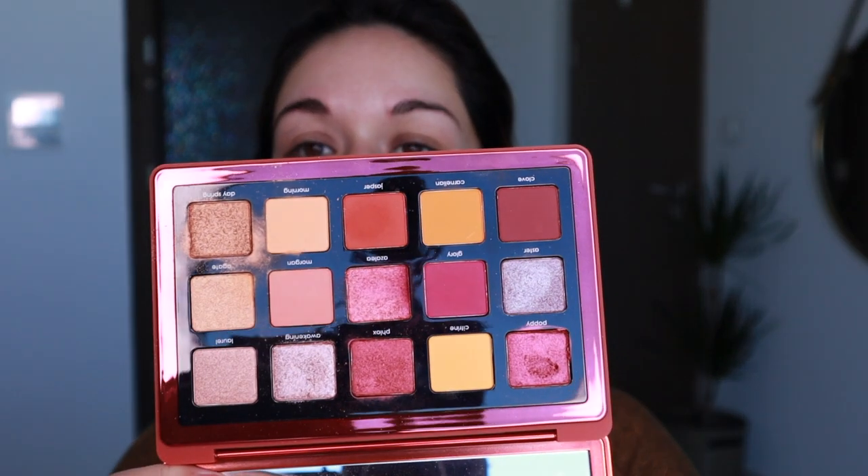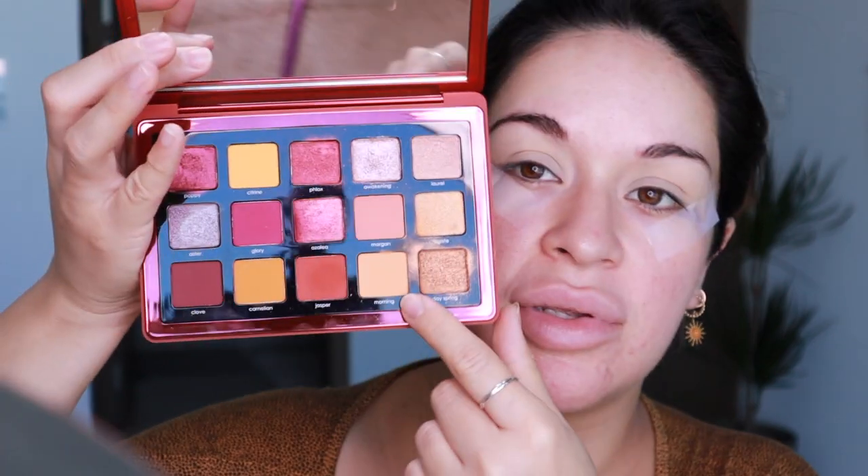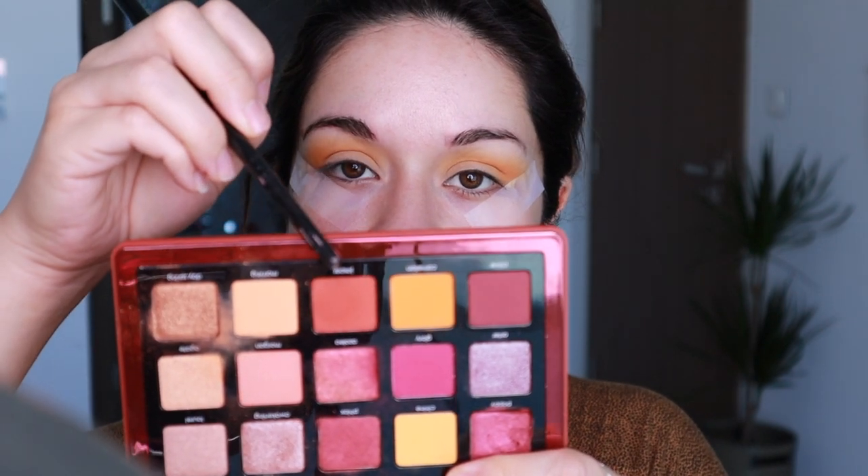I'm going to do my eyes first using my Natasha Denona Sunrise palette with some scotch tape. First I'm going in with my Soft Ochre Paint Pot by MAC on the lid as a base for my eyeshadow. Then I'll be using the shade Morning, followed by the shade Carnelian, and then I'm going in with the shade Jasper.